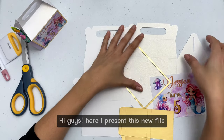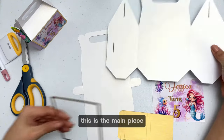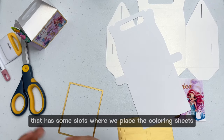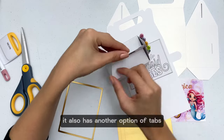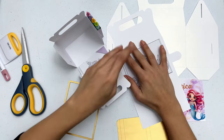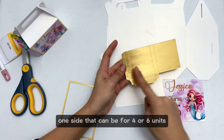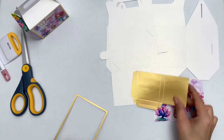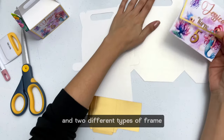Hi guys, here I present this new file: a coloring gable box. This is the main piece. This is the back part that has some slots where we place the coloring sheets. It also has another option of tabs where you can place your sheets. The file includes a small box to place crayons on one side, which can be for four or six units. It also includes a label for the front.